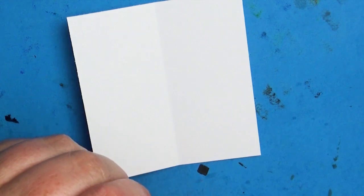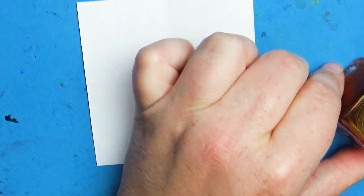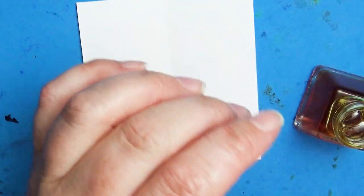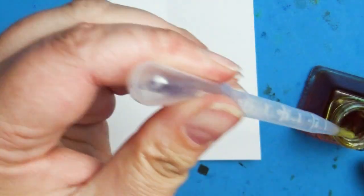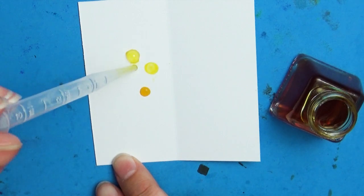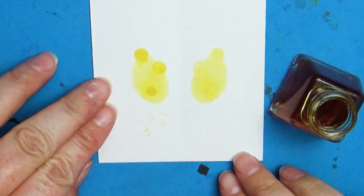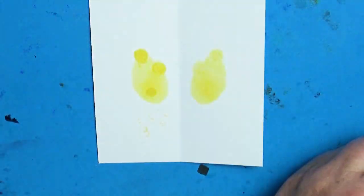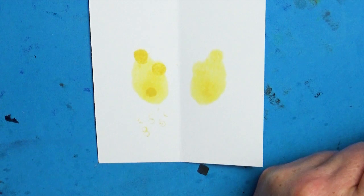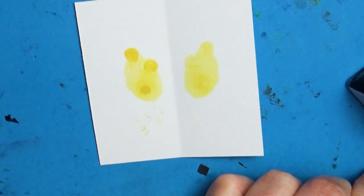Hey everybody and welcome back to Art à la Carte. Normally I begin my Inktober videos in October, but I decided to post a get-ready-for-Inktober video a little bit earlier, just in case some of you don't know about Inktober or are wanting to join but don't have a lot of supplies, or like me you totally forget about Inktober until it's halfway over. The purpose of this video is to get the information out there and show you some of the tools and supplies you can use.